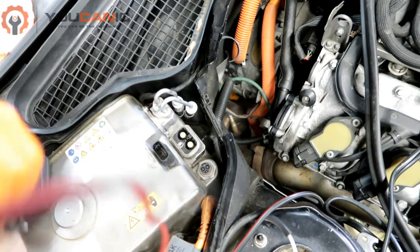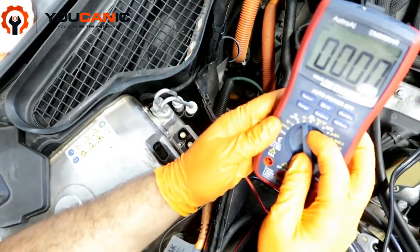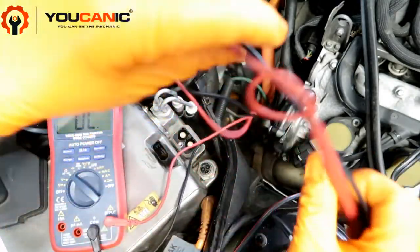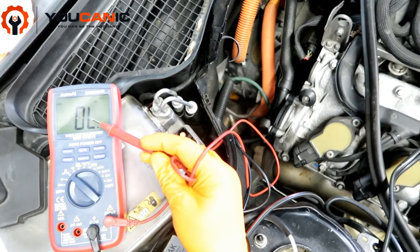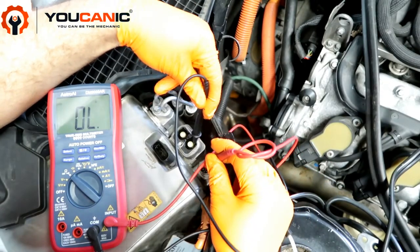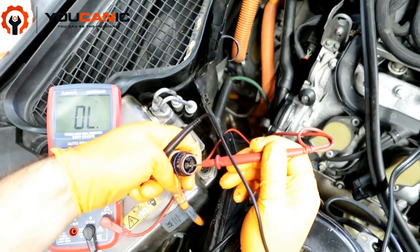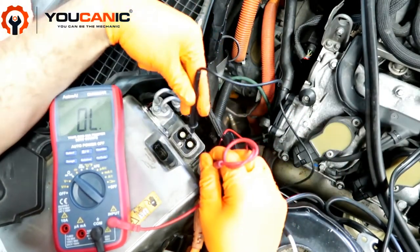The next step is to check if we have a bad battery. Take a multimeter and measure ohms or resistance. You want to be under two ohms. Touch this terminal here, and then touch this one here. Don't be tricked by these two little pins — they're actually connecting to the outside terminal. Be careful at this outside terminal.